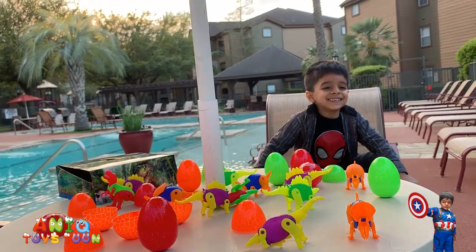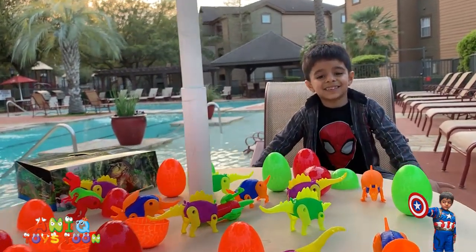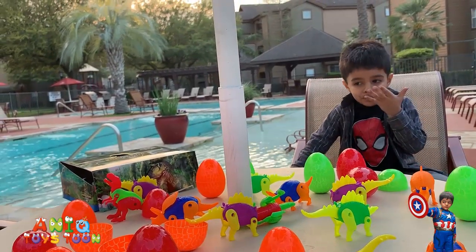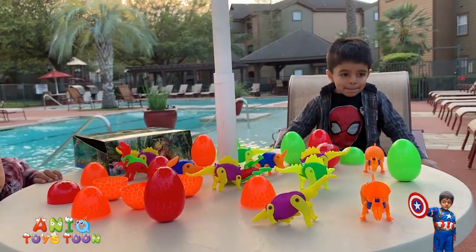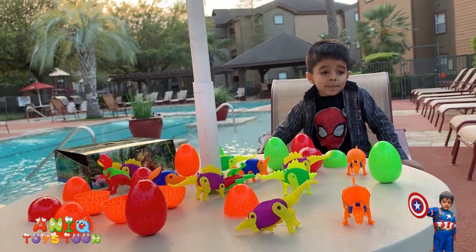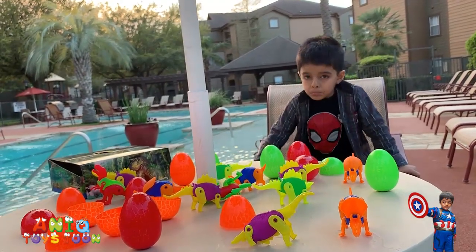What we found out is that there are three different types of dinosaurs, but those three types come in different colors, which makes it an ideal gift for kids. So yeah, there you have it!